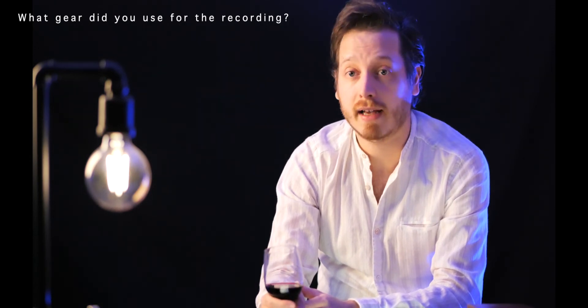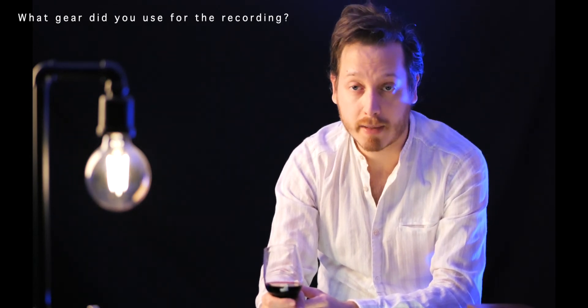Blue Salt was recorded using my Cheval custom with the Marzio pickups, and as an amplifier I used a 2-rock Bloomfield drive using just a little bit of overdrive. The delay is a Strymon Timeline in stereo, and some reverb was added in post-production.